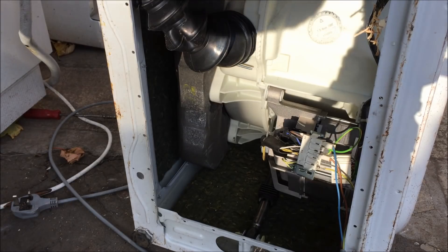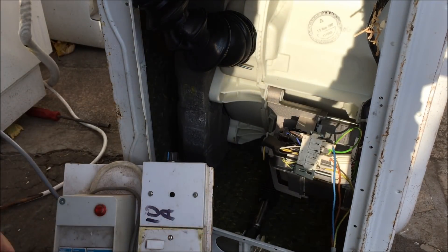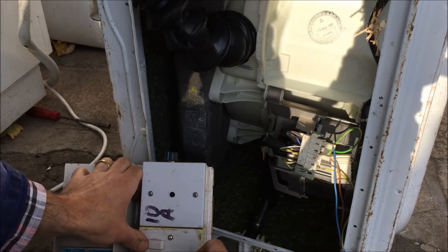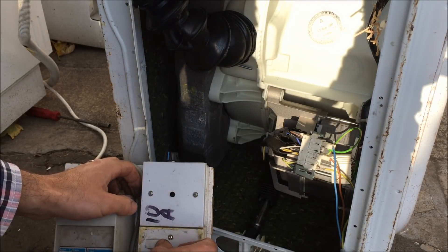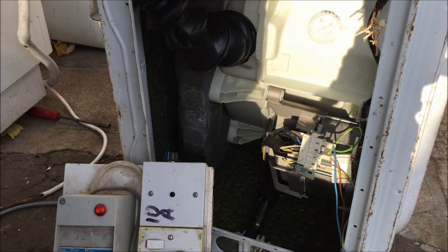Let's see if it fires up. So if I bring in a socket, let's turn it off first, plug it in, turn it on, and it's off. And that's how you wire them. Pretty simple.